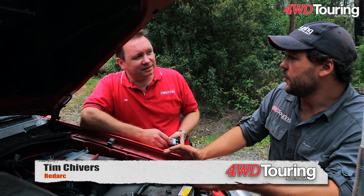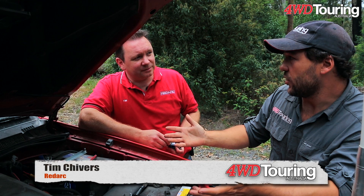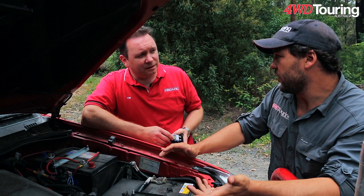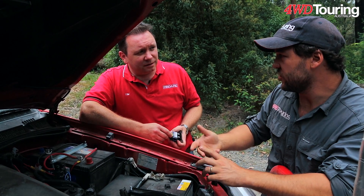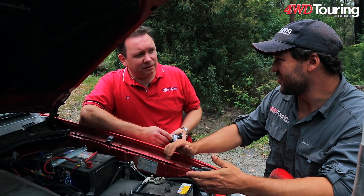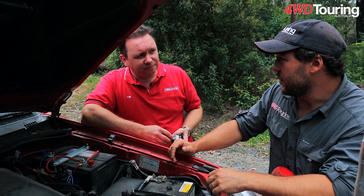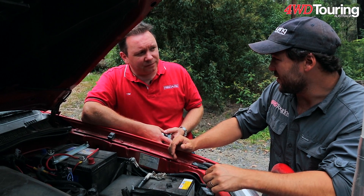Tim, one of the first things that people want to set up when they are building a truck for going off-road is a dual battery system, or an auxiliary battery system. It's pretty important if you're running fridges and things like that — you don't want to kill your starter battery. Now I used to think that you just stuck an extra battery in and plugged everything into it, but it's not quite that simple, is it?